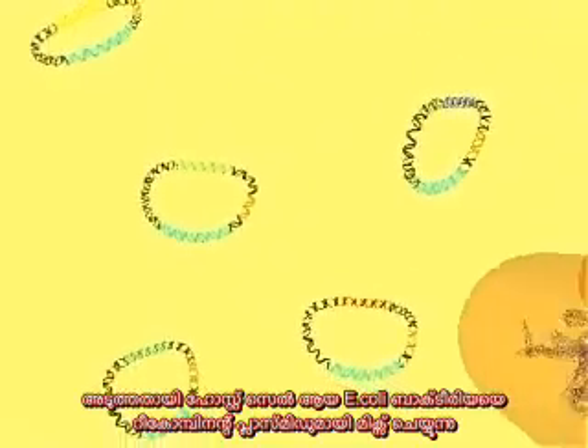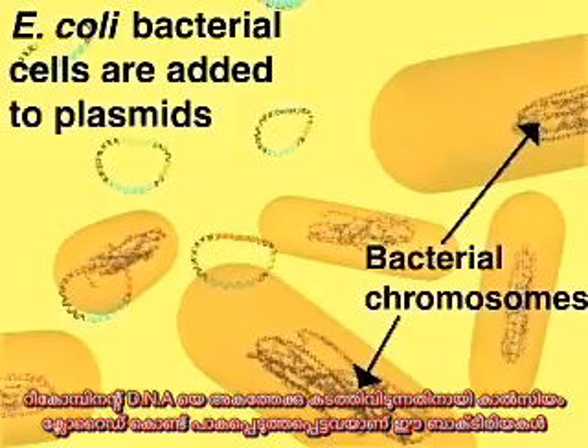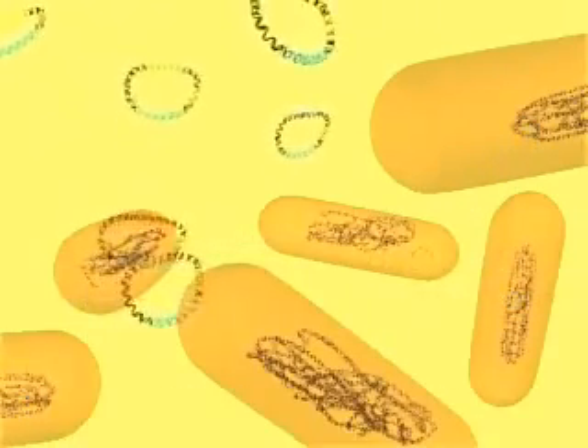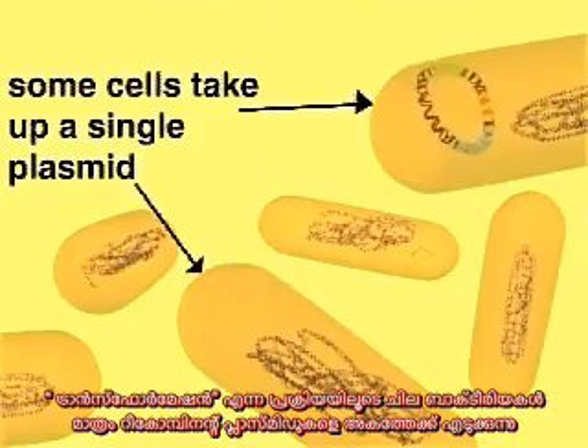Next, the host cells, E. coli bacteria, are added to the recombinant plasmids. The cells have been treated with calcium chloride to make them permeable to DNA molecules. Through a process called transformation, a few cells take up a recombinant plasmid, while most other cells do not.